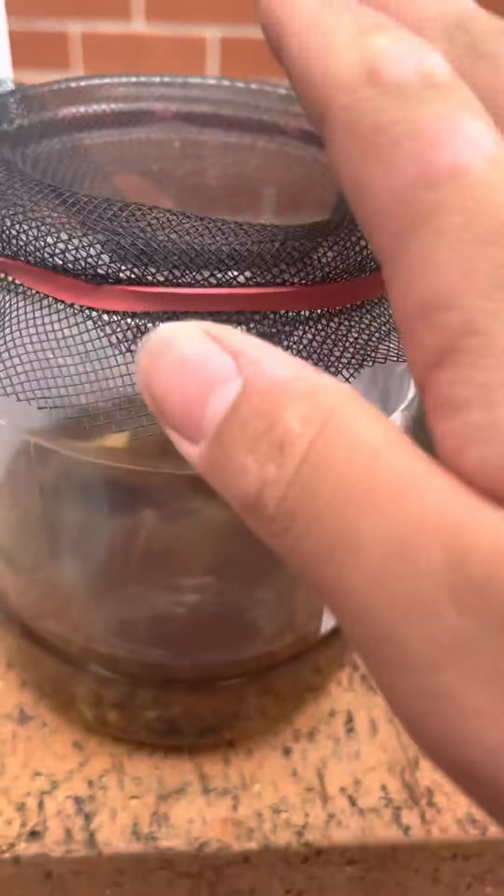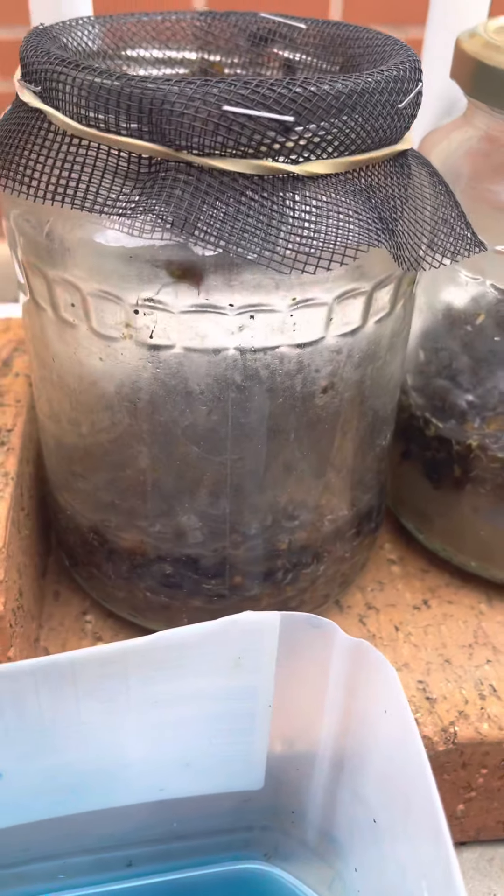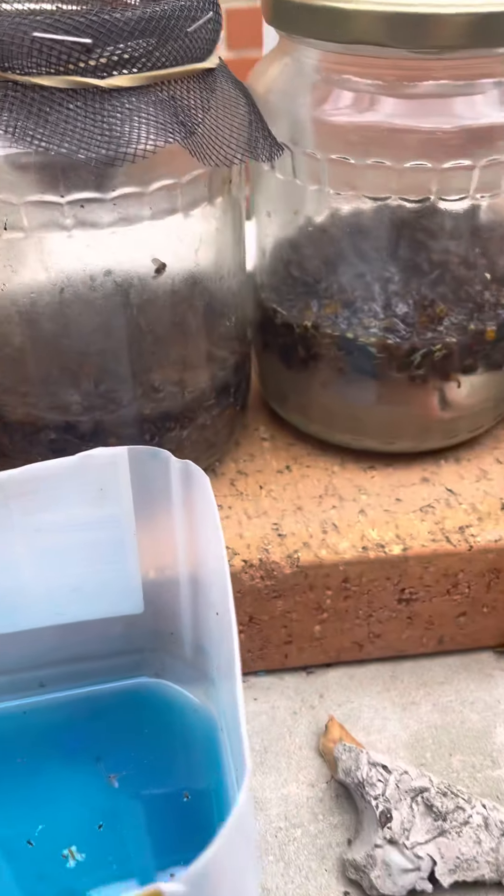We actually have a new player, guys — new player. Put him down yesterday. He's already got two flies, even though he's not stinking yet — got one and two. This guy is obviously... these two are just full and they really need emptying, but I've got no time to empty them.